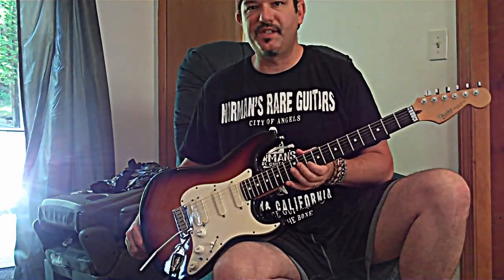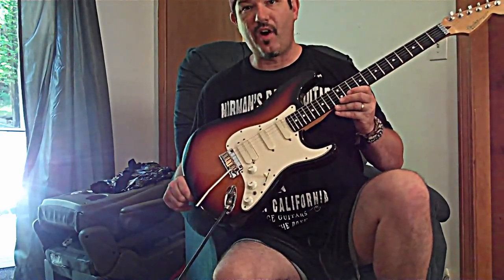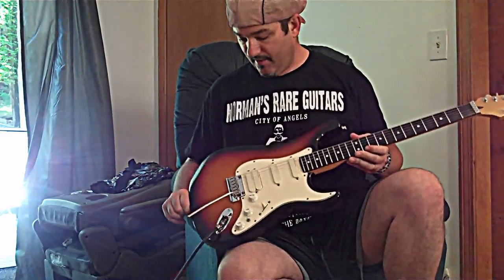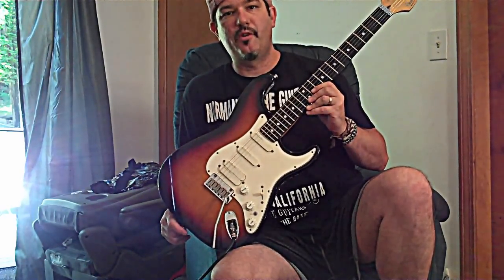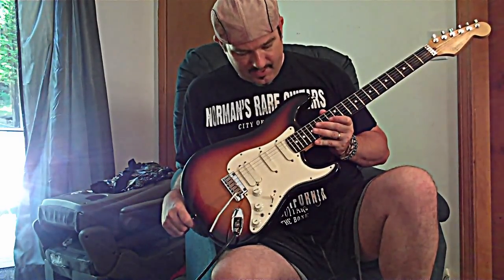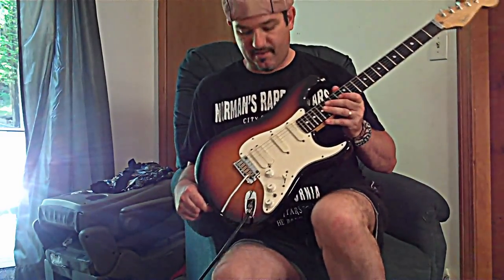The Ebony fretboard is sleek and fast. Incredible action — the playability is unbelievable. Just an incredibly crafted, awesome guitar. I don't know why they stopped making these, but they did, and they're really hard to find. I've seen them on eBay going for $1,700 or more. I was lucky — my local music store, Retro Music in Keene, New Hampshire, got this one in. I walked in, saw it hanging there, and was blown away. I did some trading and put in a little money, and I got this guitar. I'm so glad I did.